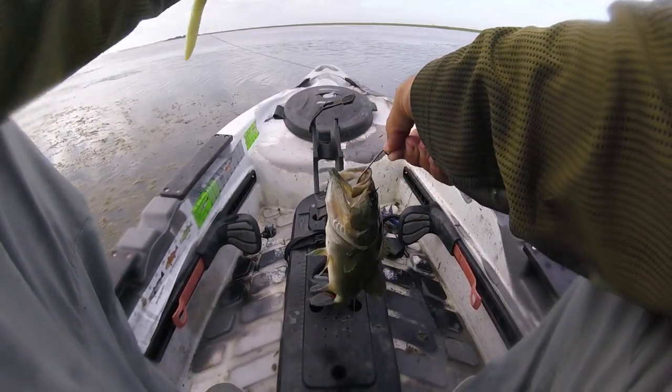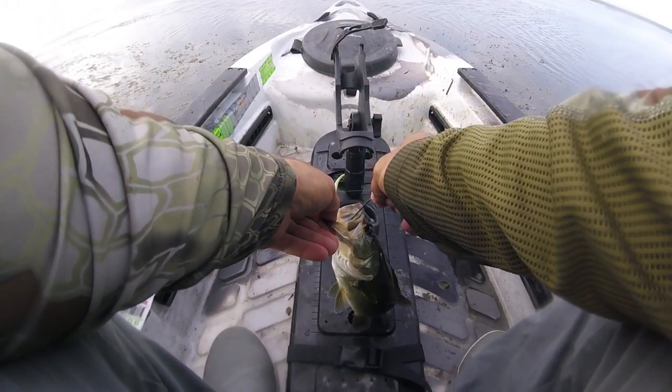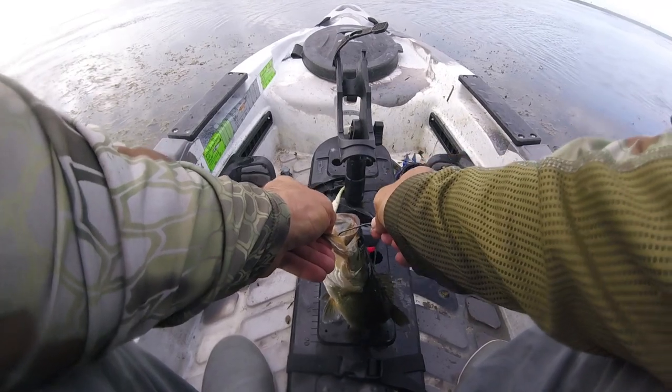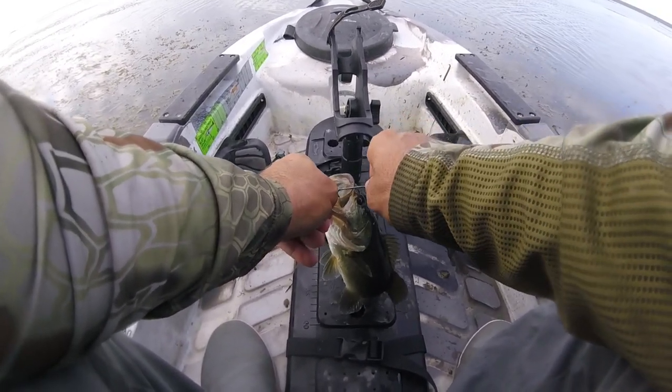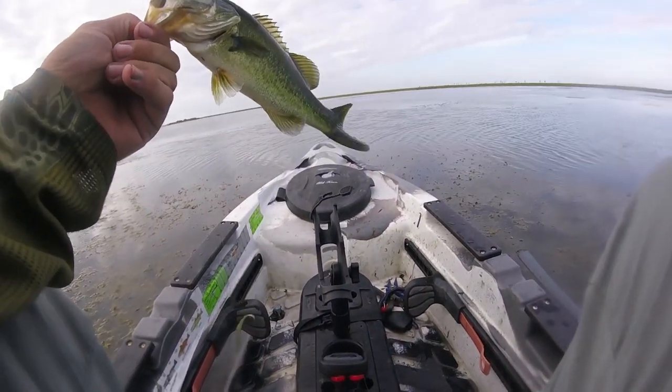Dude, what? Hooked him right in the eye. Uh oh. Hooked him right in the eye too. I'm sorry little guy. Look how small he is.